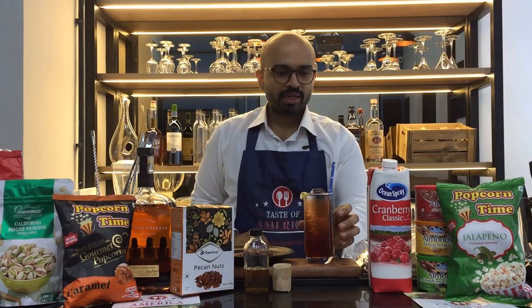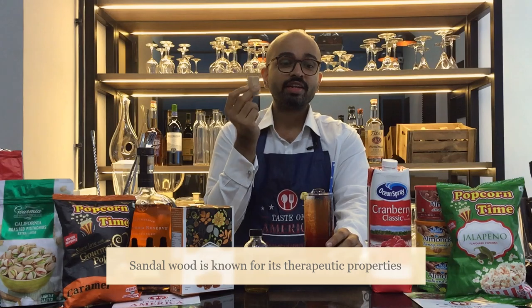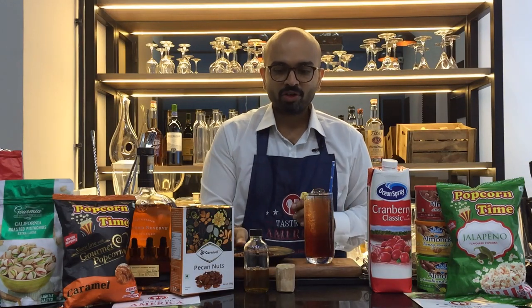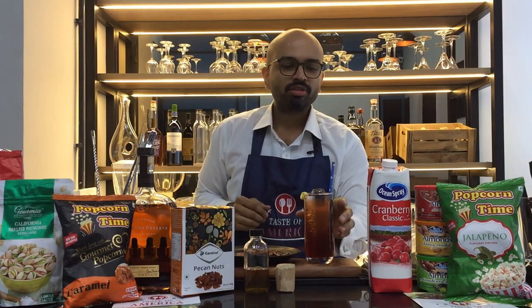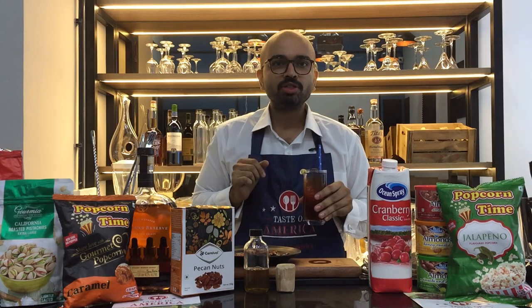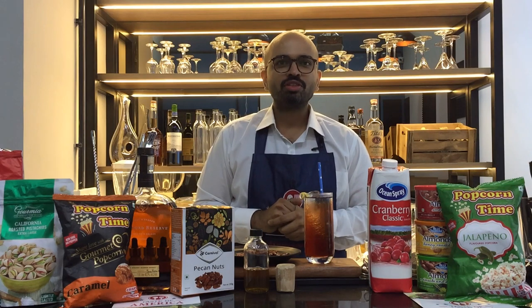I hope you liked the cocktail — it's very easy to make. The sandalwood is where the little trick comes in, but don't skip it; it's very interesting and adds an additional nuance. With this cocktail I've paired a simple snack — pecan nuts, straight from the box, nice and crispy. Bourbon Namaste — beautiful! Stay tuned for more videos and thank you very much.